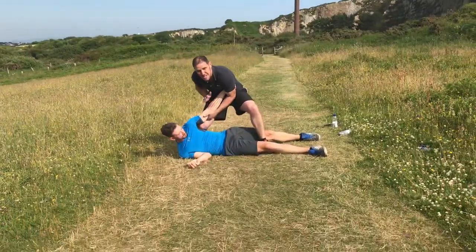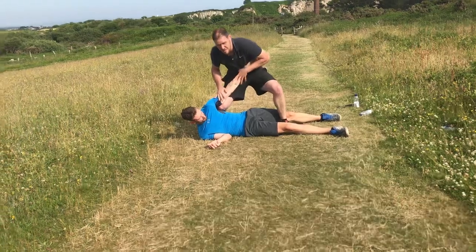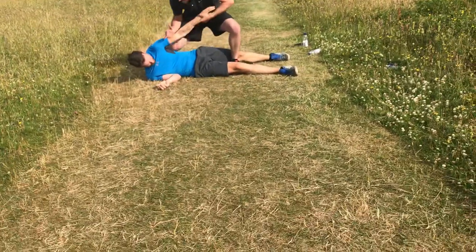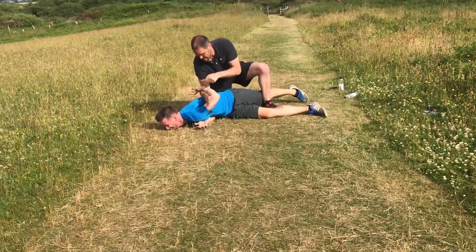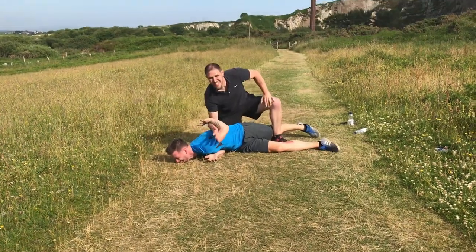From here I still keep the arm, put my knee across the arm, snap. Or I can come over, control, push the wrist up to the neck and snap.